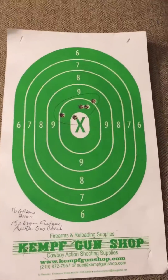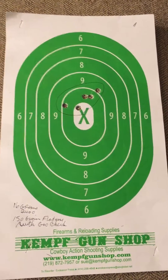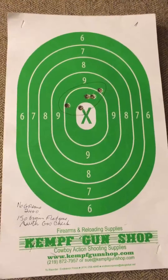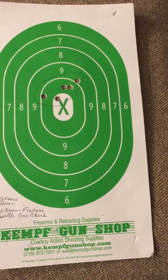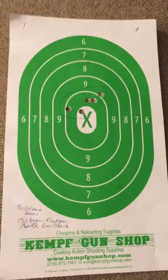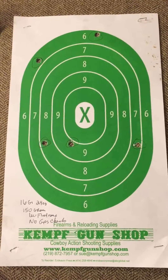This was out of my 30-30 Winchester with a gas check — there was my group. A little sloppy because it wasn't shooting that well; I probably could have got a tighter group if I shot a little more carefully. Then without a gas check, same conditions, 25 yards.